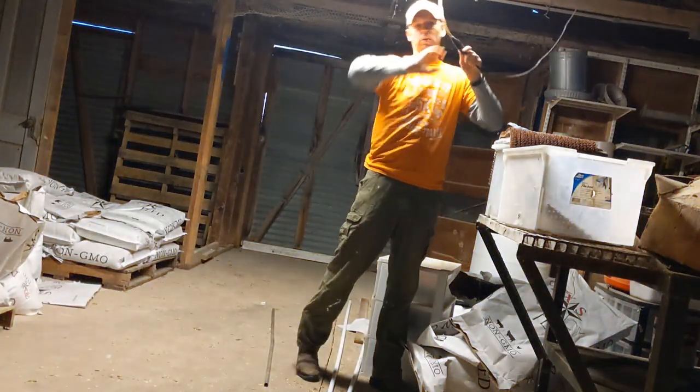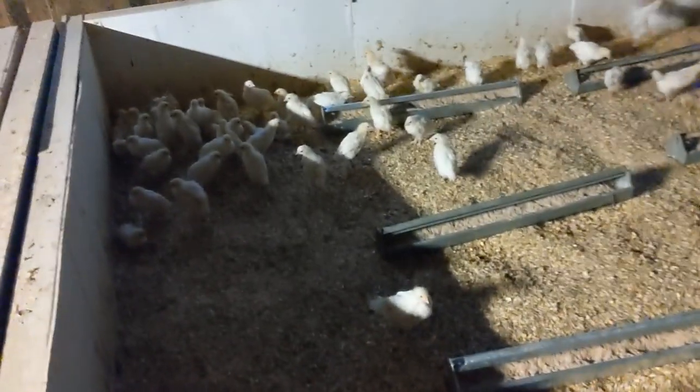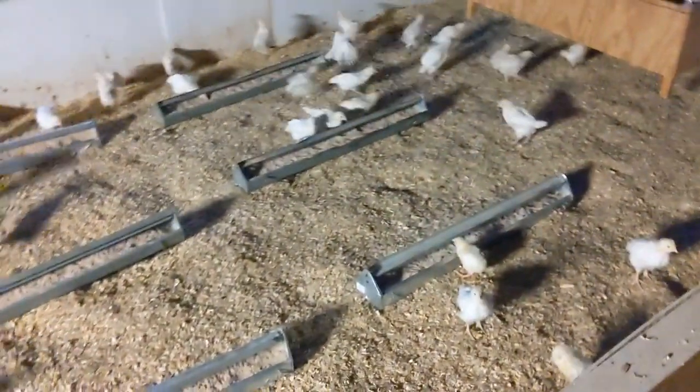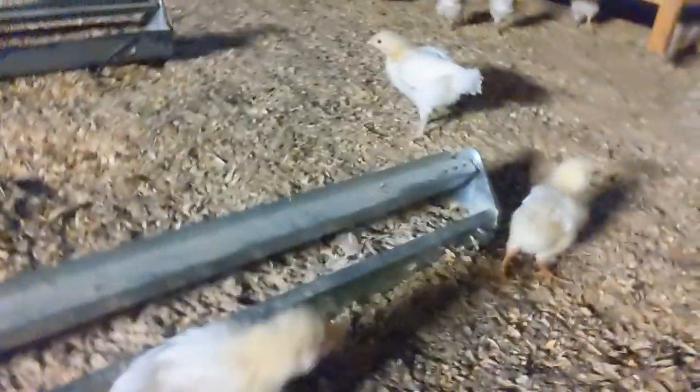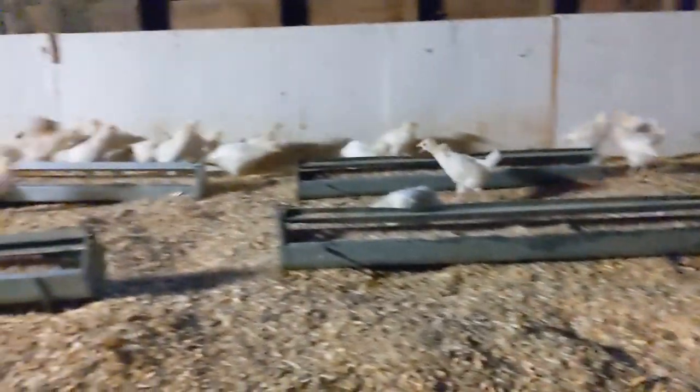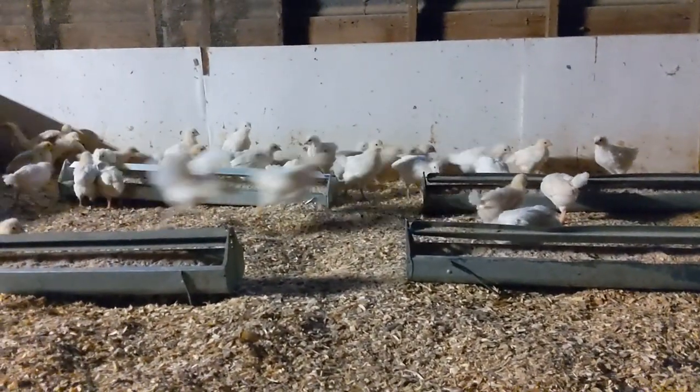A bit dark in here — that's better. So in the morning time, since there's only 75 birds in here, they don't go through the feed as quickly and they don't go through the water as quickly. Just checking to make sure they all look good. We look happy.